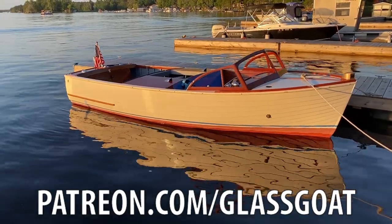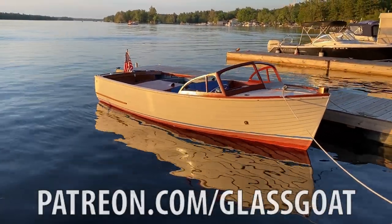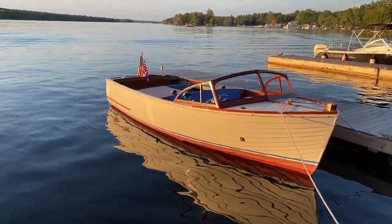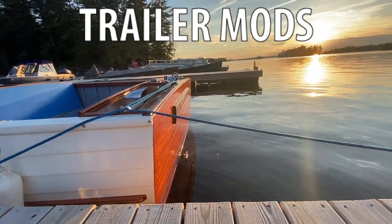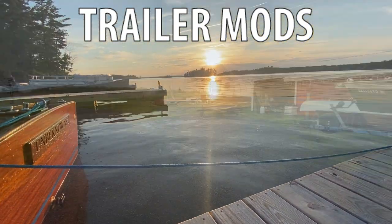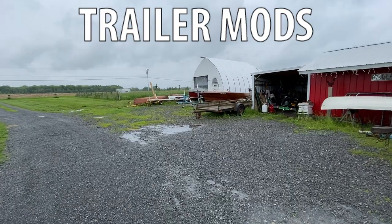A series of short videos showing what happened while Gary and Lee visited to help me get Unbeknownst in the water for hopefully the last mechanical troubleshooting work. First, let's look at trailer modifications. Gary and I worked on getting things organized this morning.